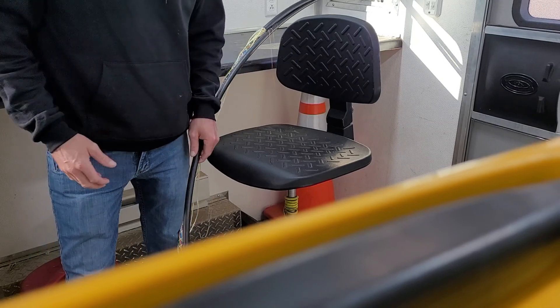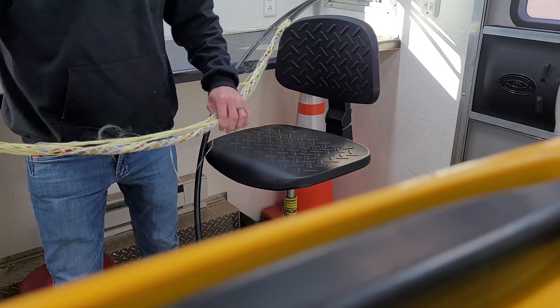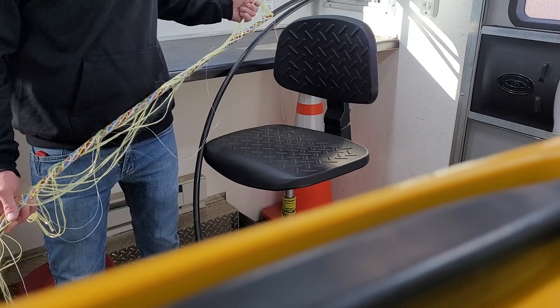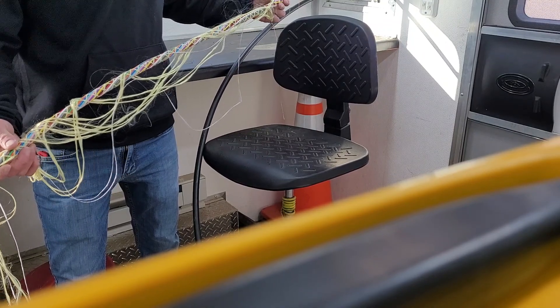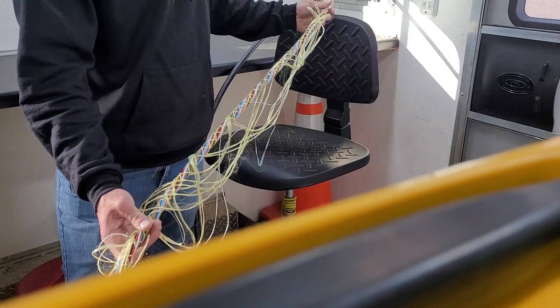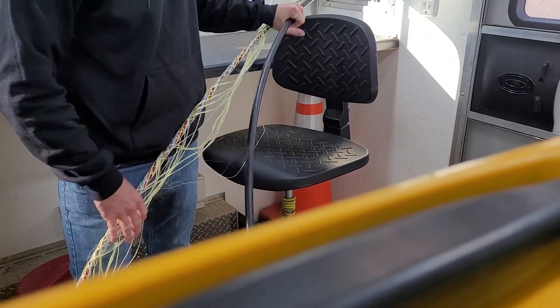Hey guys, I wanted to do a quick video on how to break open a 144-count dry loose buffer tube fiber optic cable. This one I already started, so just ignore that unless you want to look at it. This is where the jacket itself has been stripped off already.